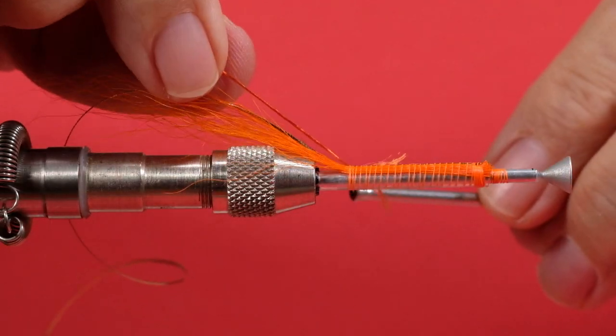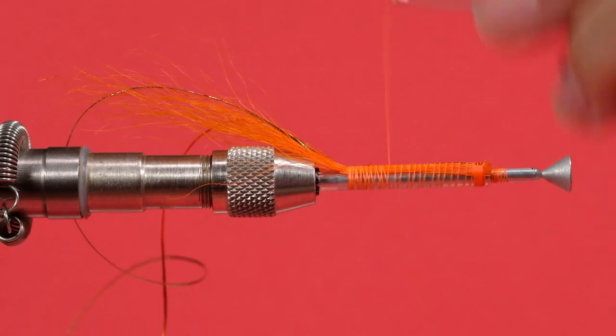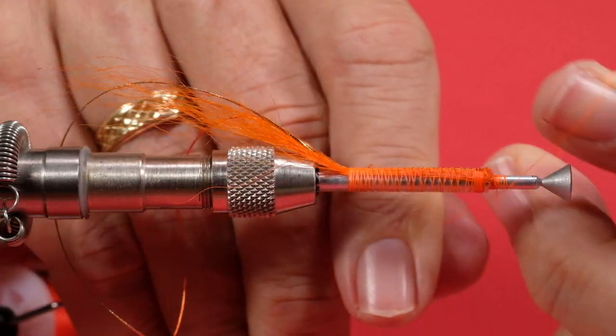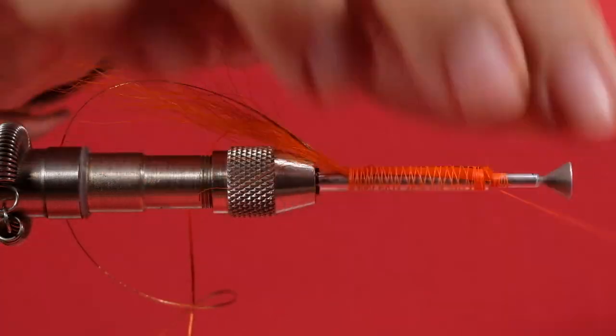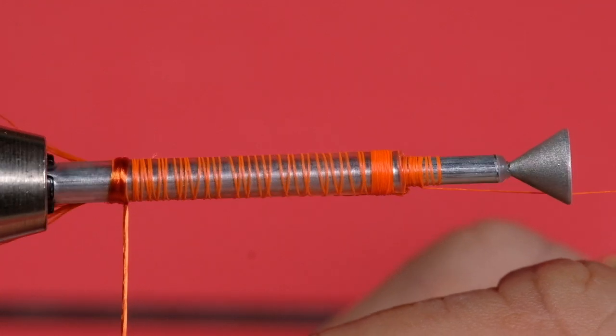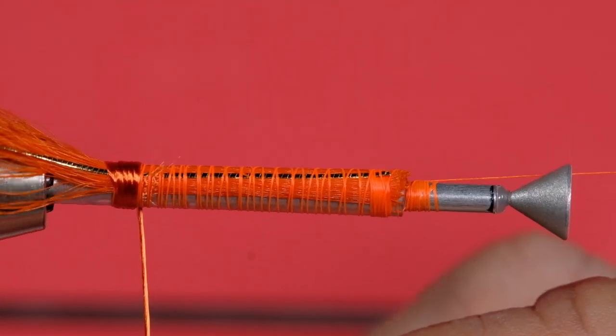Next we're going to tie in our orange floss. Just advance your thread to get it out of the way. Now you're tying floss over bucktail over heat shrink, so there's no point being super fussy about it — you're not going to get a neat coverage. I'm going to make sure it covers adequately, but I'm not going to be fussing over a beautifully smooth body. I just want to make sure there's no gaps.